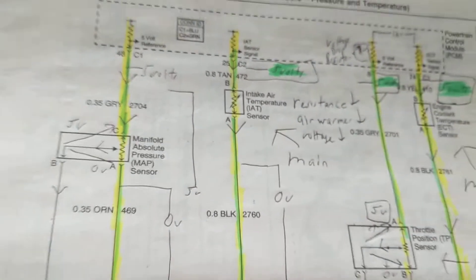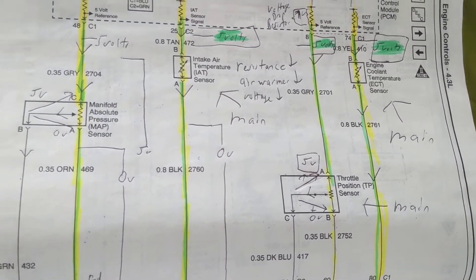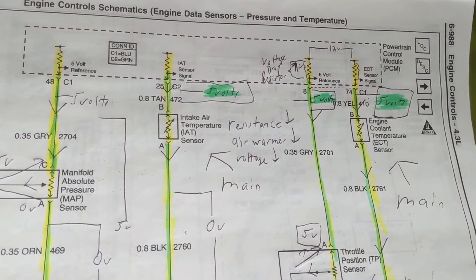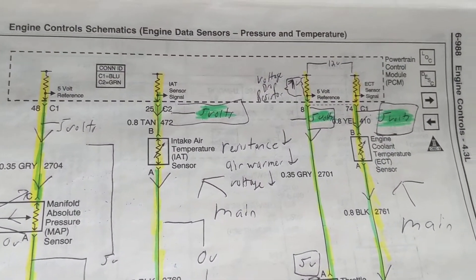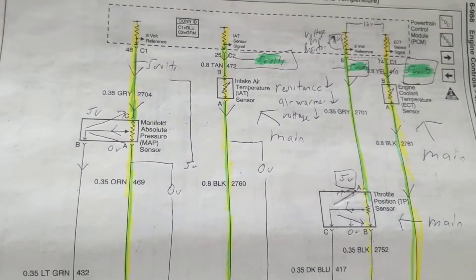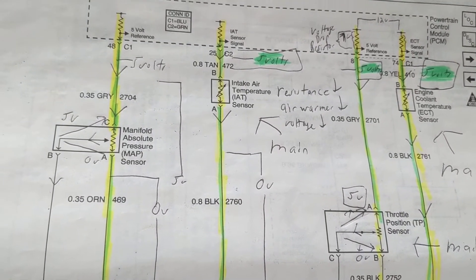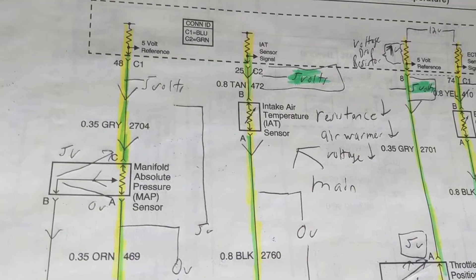Looking at the schematic, the schematic will not actually tell you all the details — you have to figure it out. But when you go to the information on the connectors themselves, if you have Haynes, Mitchell, or AllData, they will give you that information.